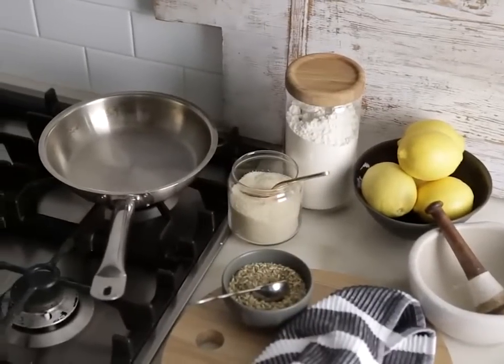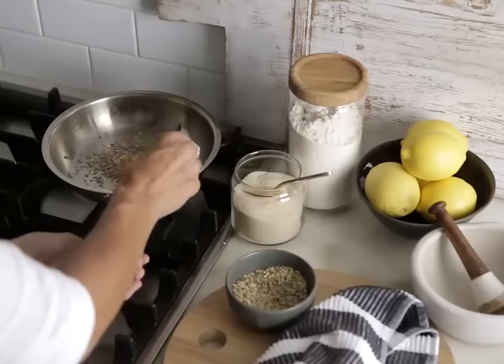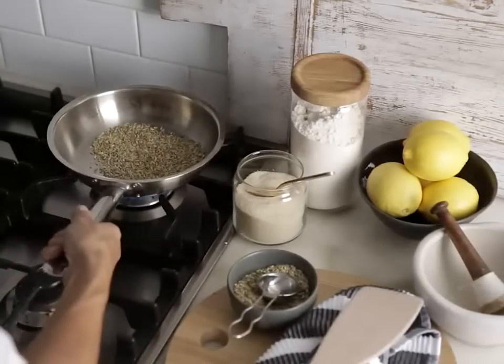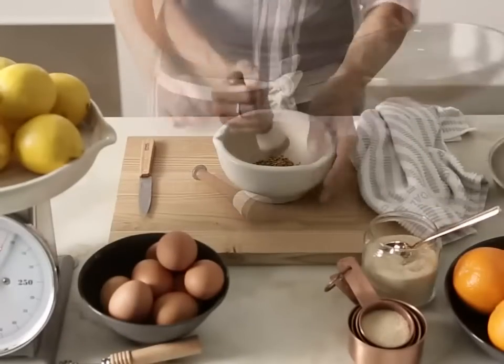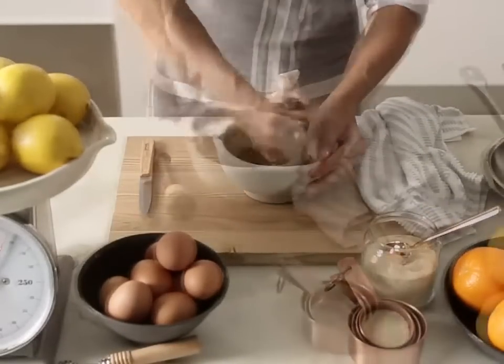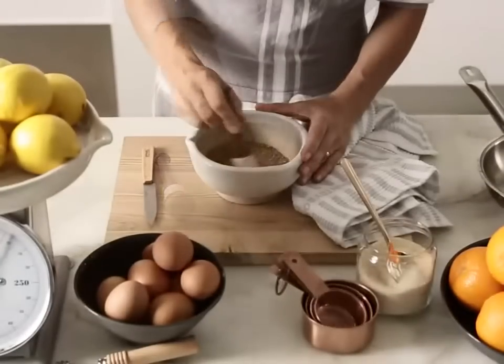Dry roast the fennel seeds in a frying pan over medium-high heat, shaking occasionally until fragrant. Then transfer to a mortar and pestle and coarsely grind.